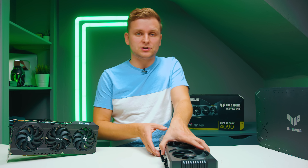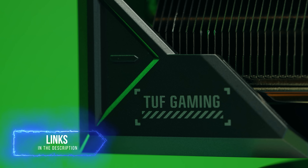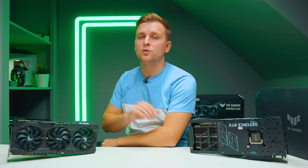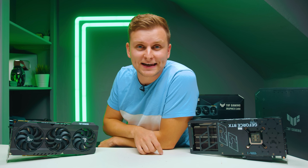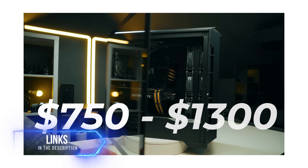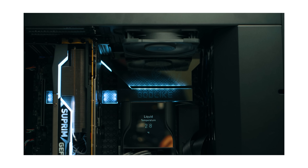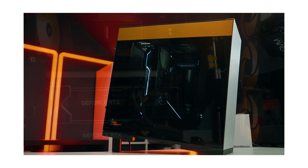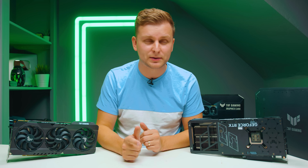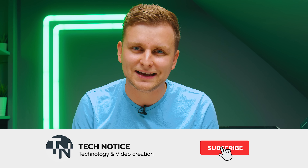I'm excited to start testing this GPU, so stay tuned for that. I'm going to have to find a new PSU to actually power this thing, and then we can benchmark it. If you're a creator and you want to build a creator PC, check out the links for creator PC guides in the description below. There are four videos ranging in budget from $750 all the way to $5,000, so if you're looking to build a PC and wondering what's the best bang for buck, check those videos out.